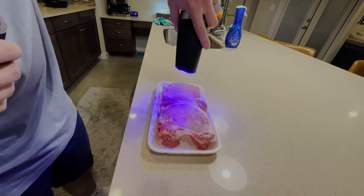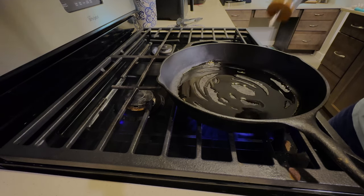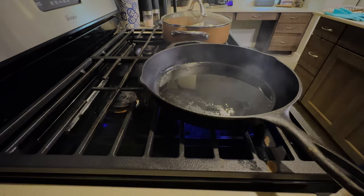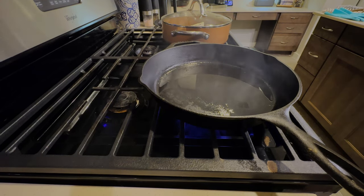Now it's time to make our pork chops. The first thing we're going to do is season our pork chops with salt and pepper, then add some oil to a cast iron and get it nice and hot. Now that we've got our oil nice and hot, we're going to add our pork chops and get a nice sear on them.